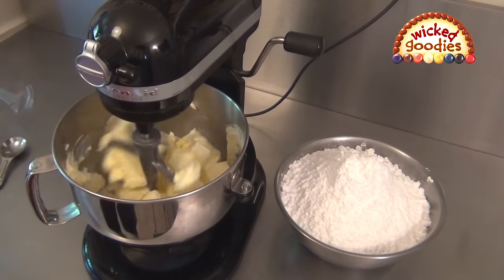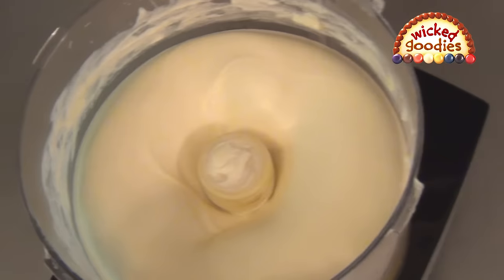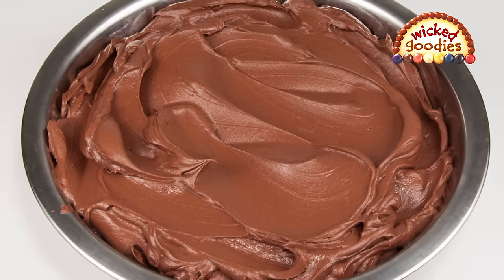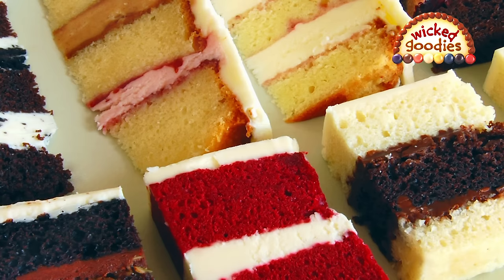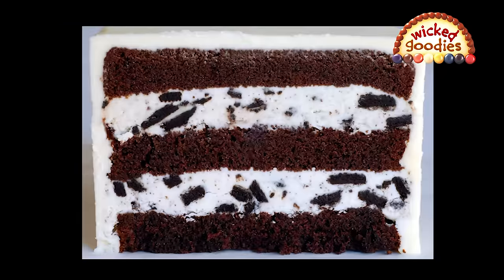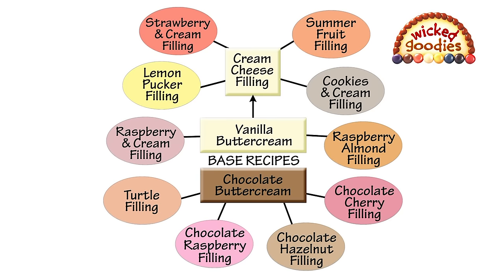First, you learn how to make super smooth frosting with no lumps. I give you my two favorite recipes for vanilla and chocolate buttercream. These recipes are so stable and yummy that they can easily be combined with fruits, nuts, and flavors to make cake fillings. You can find 10 free formulas on my website based on these recipes.